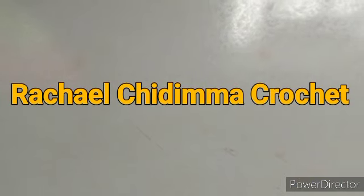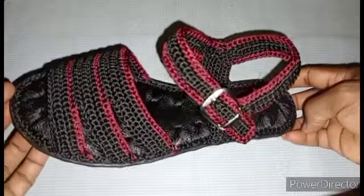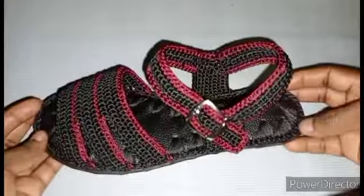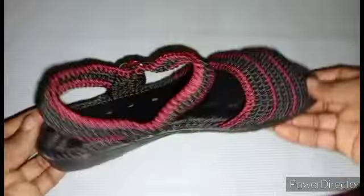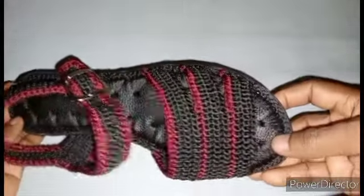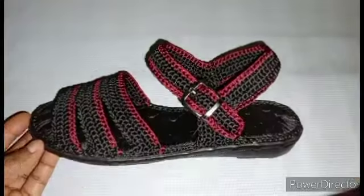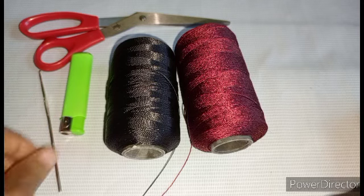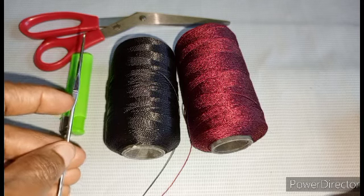Hi friends, welcome back to Red Chair Ochedema Crochet. Today we are going to learn how to crochet these female simple sandals — black with a touch of horse blood. I'll be making use of horse blood and black, my lighter, my crochet hook, and my scissors.